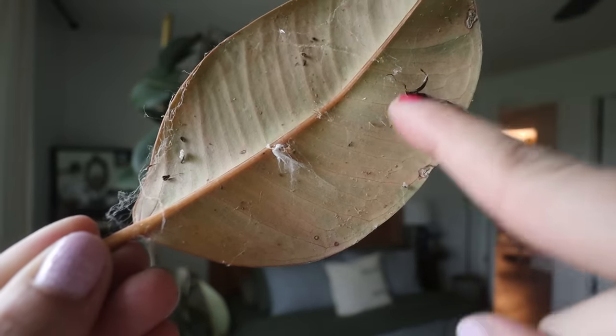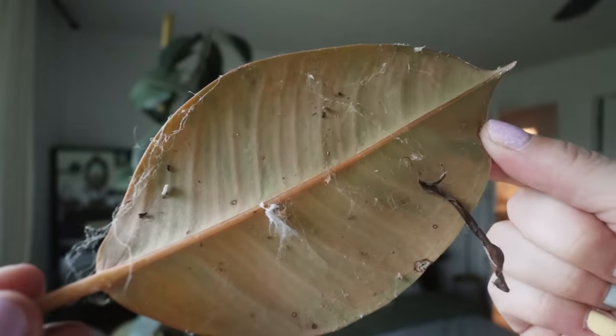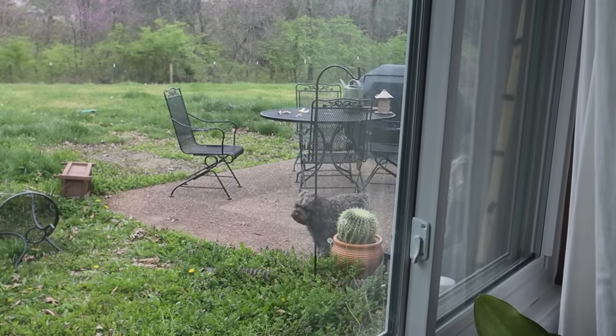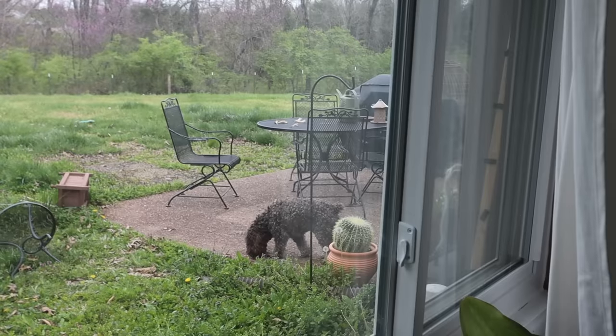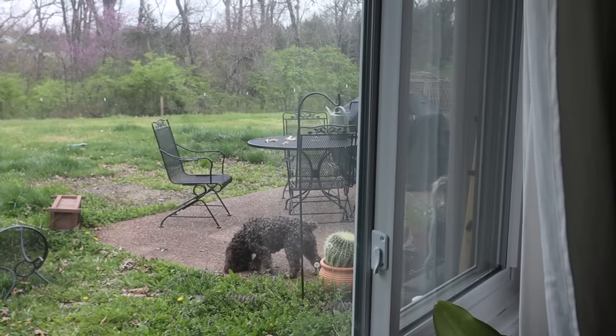There are like three dead spiders on it — okay, just two. Still scary. Look at Cooper out there sniffing that cactus! He's like, what is this? When did this get here? Cooper is all of our husbands when we bring home a plant randomly — like, I don't know about this, this doesn't look right, where did this come from?